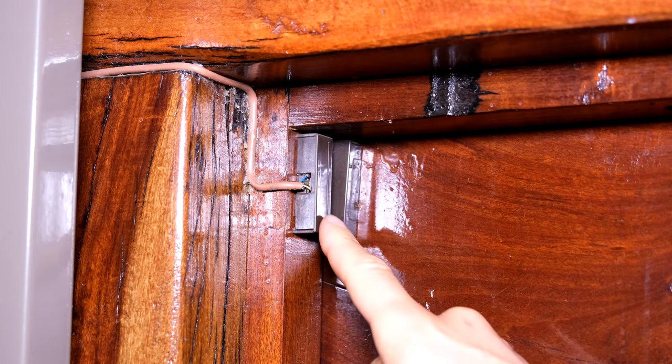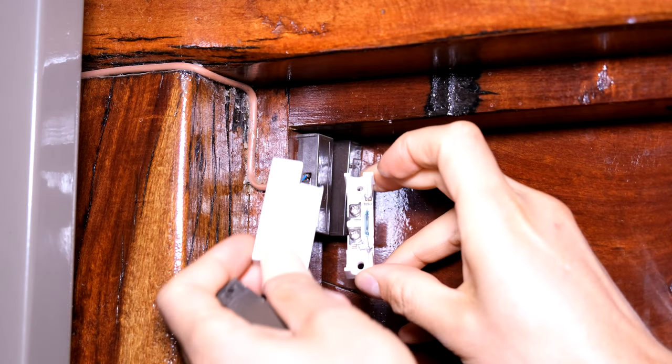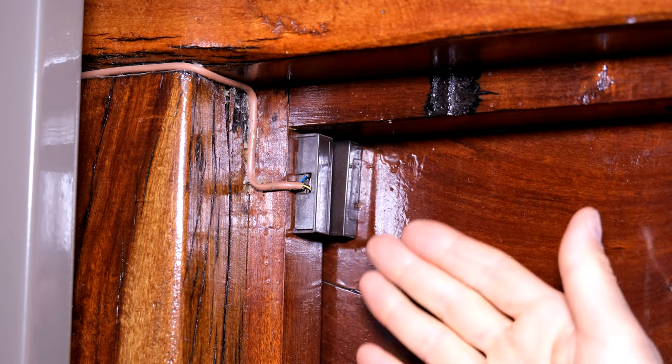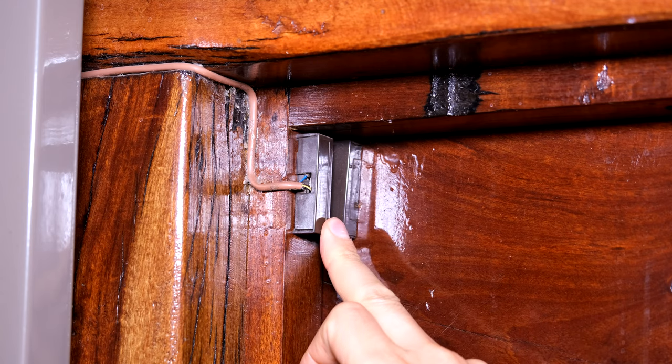In this video I'm going to demonstrate how to test your door contactor switch. These are brown in color - you're probably more used to the white. I'm going to quickly show you how to test whether it's working or not. Maybe the zone is not showing you when it's opened or closed and you're wondering if it's the cable or if it's the door switch.